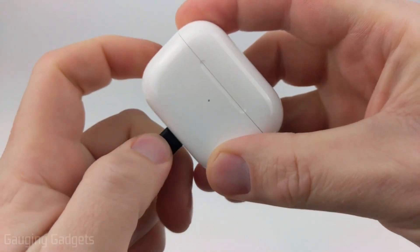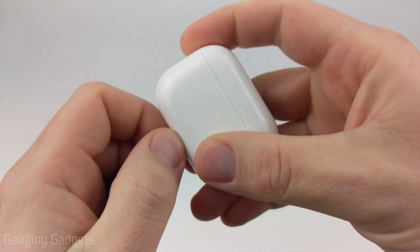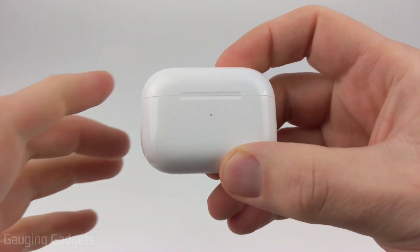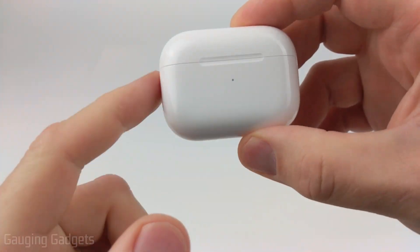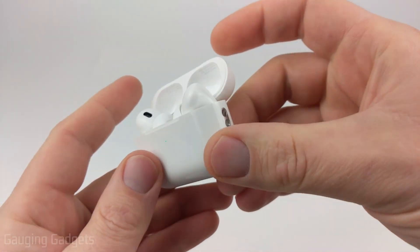How to turn off or disable the charging tone on your AirPods Pro 2. Welcome to another Gauging Gadgets AirPods Pro 2 tutorial video. In this video I'm going to show you how to turn off or disable the tone that's made whenever you plug in or use a wireless charger with your AirPods Pro 2s.